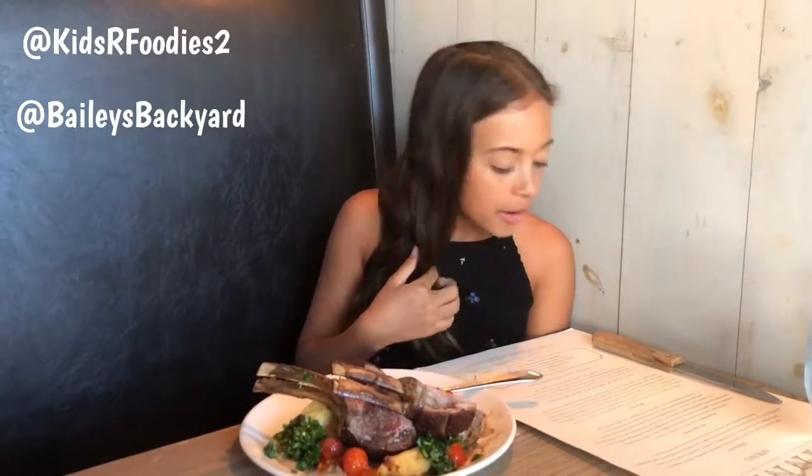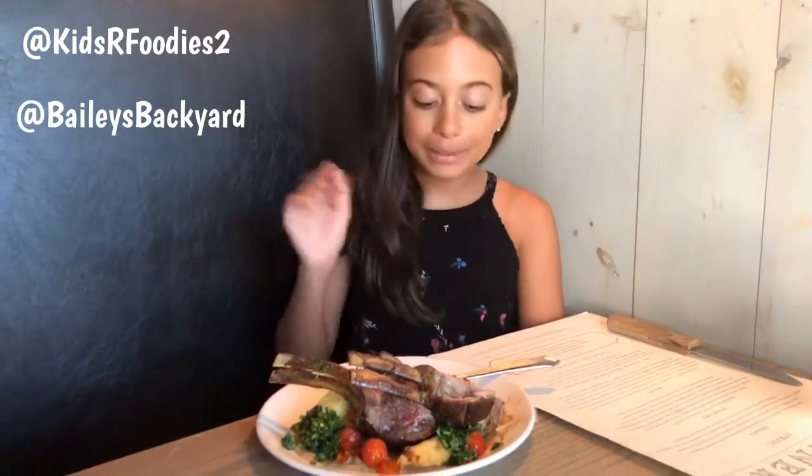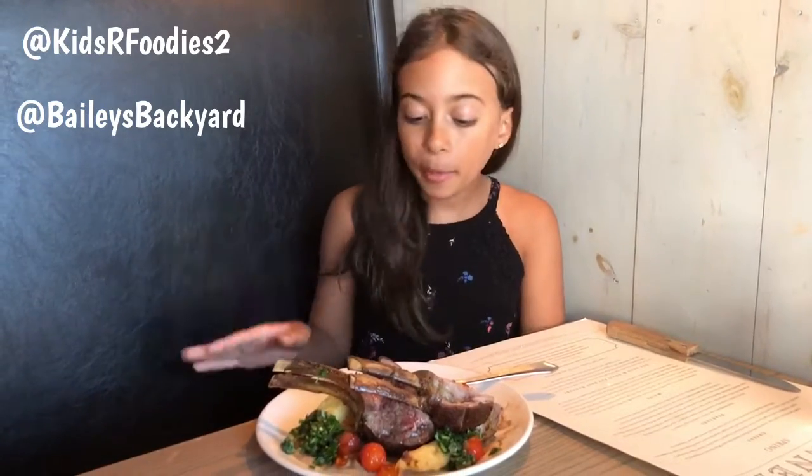What is on the plate? So we have a buttermilk cauliflower puree, blistered tomatoes, tempura eggplant, and chimichurri.